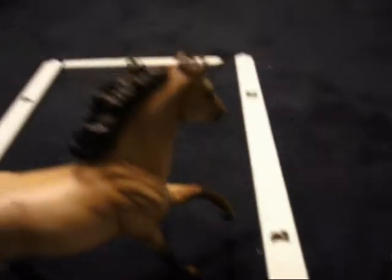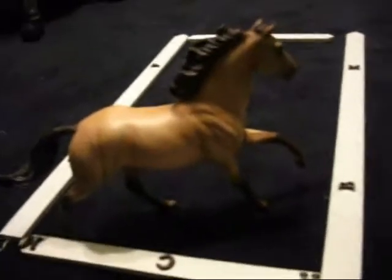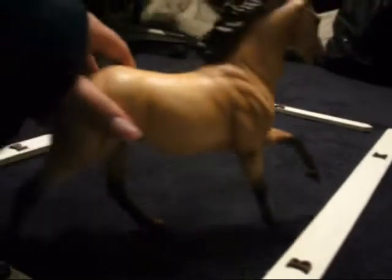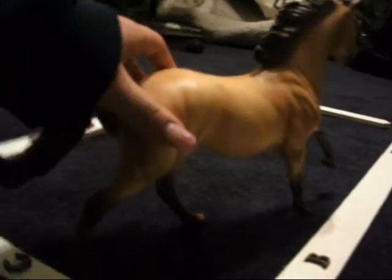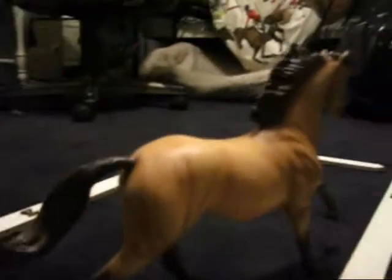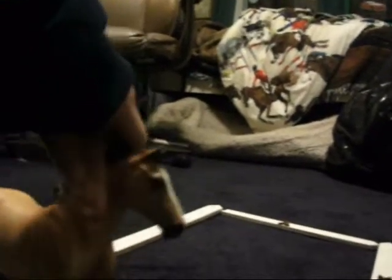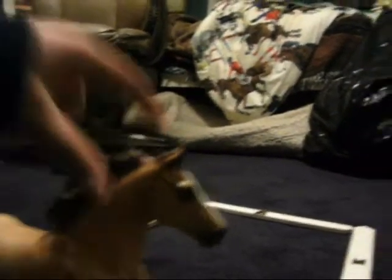I'll show you what it looks like with Starlight. He's a traditional — he's not going to be able to stand up on this one, it's not that big. I wish it was a little bigger, because he does have some tight corners. If you want to make him circle, you're going to have a kind of a semi-hard time doing that.